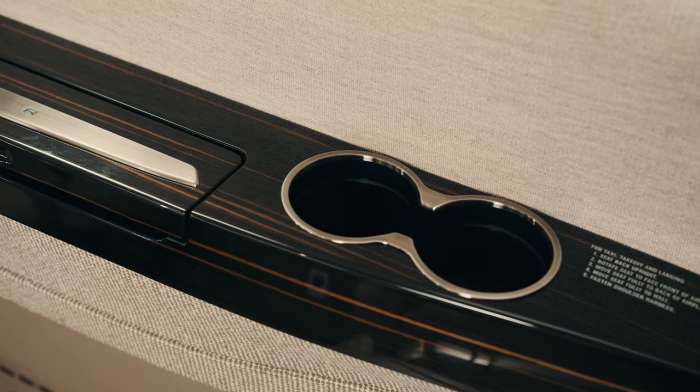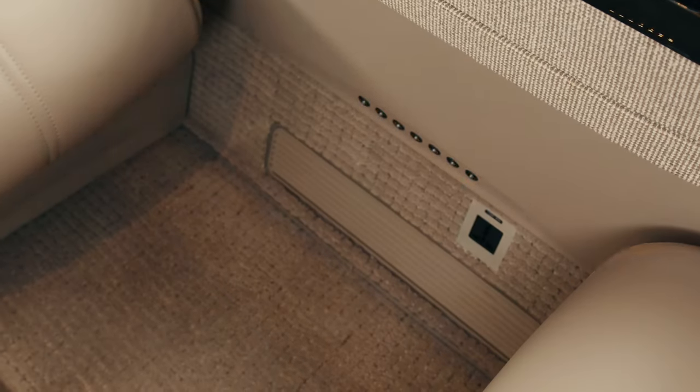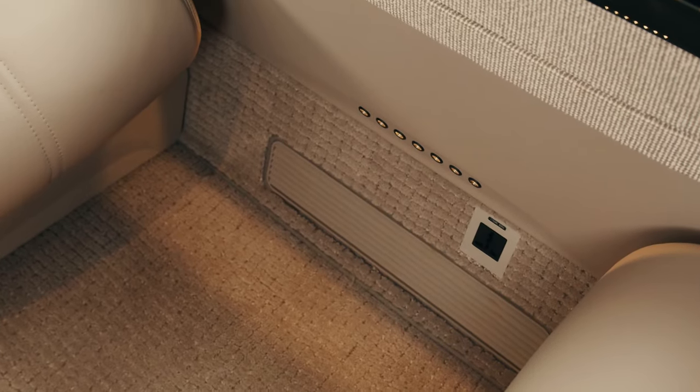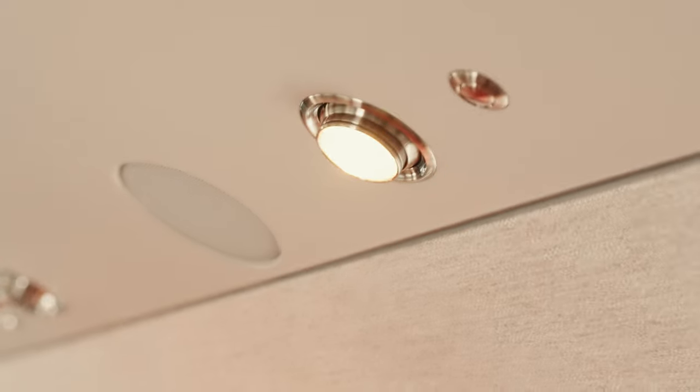One of my personal favorite features on the King Air 260 is the cabin accent lighting. The cup holders are now lit, and we also have pinhole sidewall lighting for nice light down in the footwell area. Each passenger seat is equipped with an overhead reading light for personalized lighting throughout the cabin.